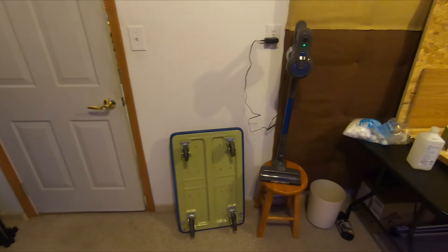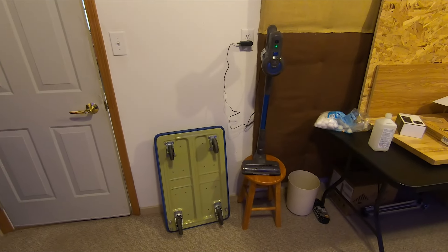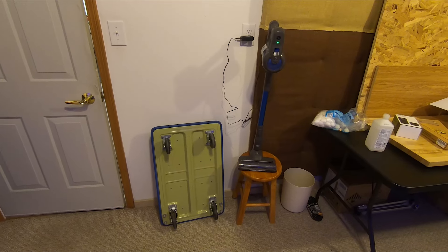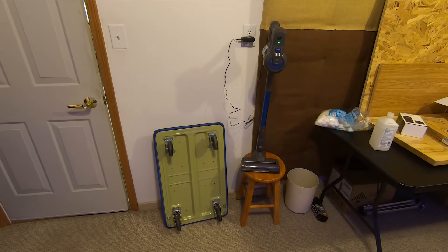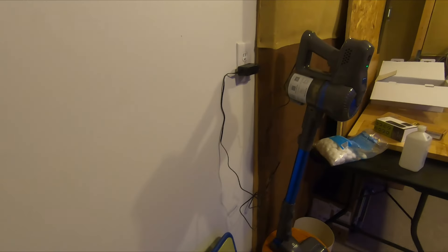When you need to charge it, just plug it into an AC outlet anywhere you want. It's nice that there's no weird charging dock to deal with. You can even take the head unit off and charge it just by itself if you need to fit it into a smaller area for charging.